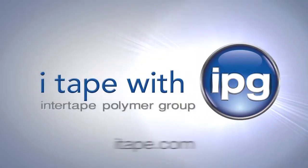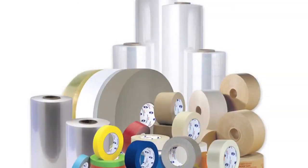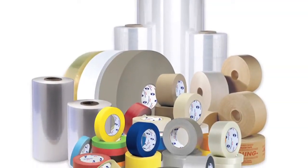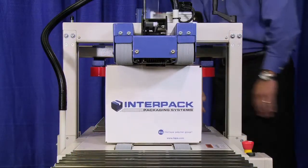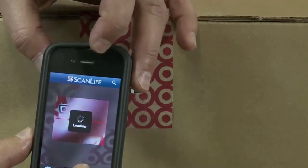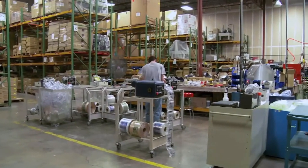Intertape Polymer Group is one of the largest vertically integrated tape manufacturers in North America. IPG provides a host of industrial packaging solutions to fit today's changing manufacturing environments. These solutions represent an opportunity to increase our customers' bottom line profitability.